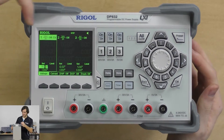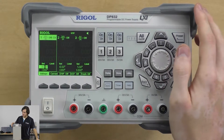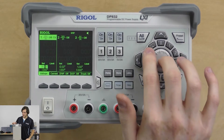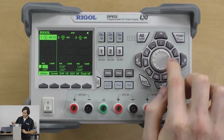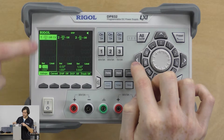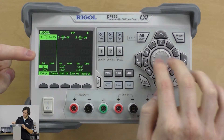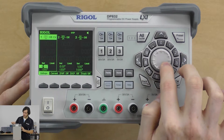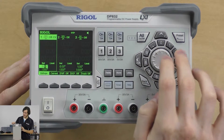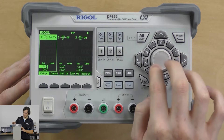Taking a look at the front panel, we have our graphic display here that shows our three channels. Setting the voltage and current parameters is super easy — you can jump back and forth between digits. Channel 1 is currently selected, and I can move the cursor and use this jog wheel to move the voltage up and down. You can go down to a lower resolution or a finer resolution there — you can change the tens of millivolts.